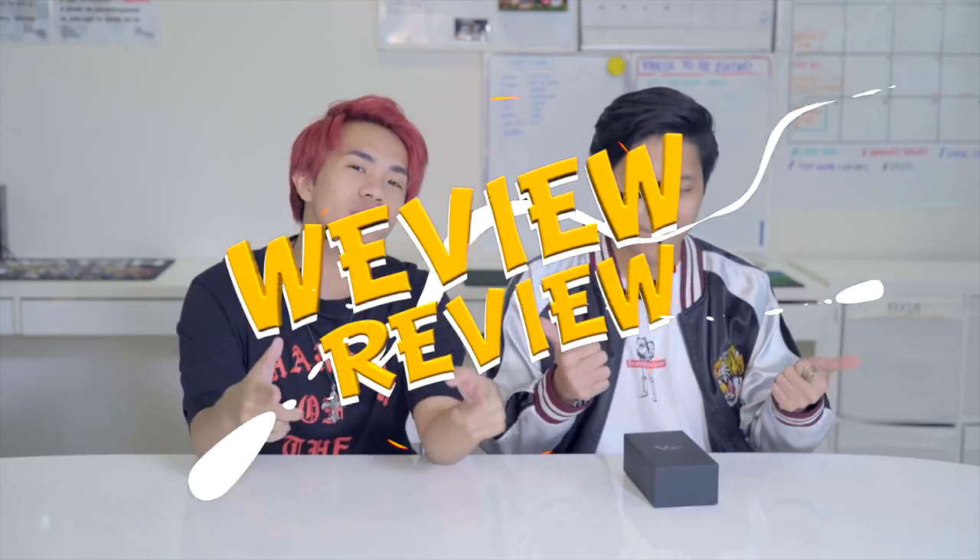Hey guys, welcome back to WeView and Review, where we may not be good gamers but good reviewers. And today, what do we have here, Dan?